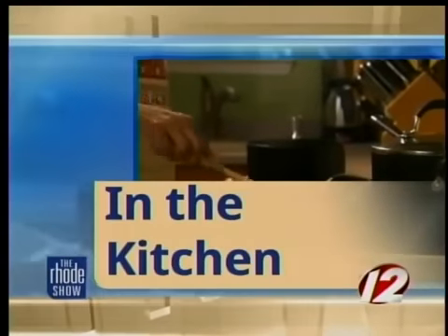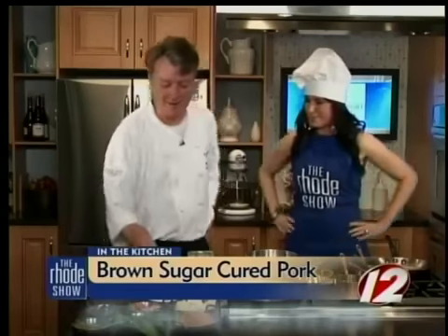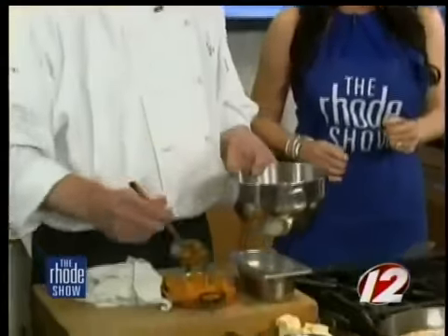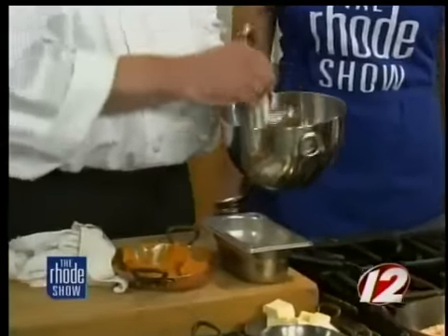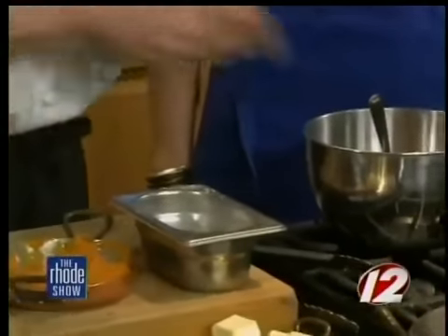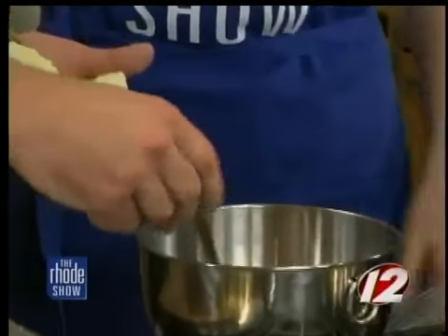We're back in the kitchen this morning with Chef Thomas Duffy from the Spice Pear making some brown sugar cured pork. We're going to make our starch for our pork dish, which is on our Mother's Day menu this year. We have three courses for $65 — an appetizer, entree, and dessert. It varies from our local sea bass to our pork.